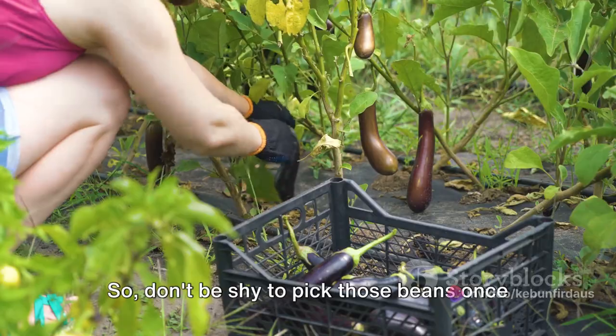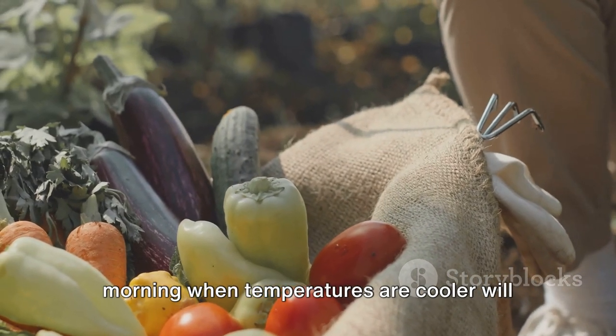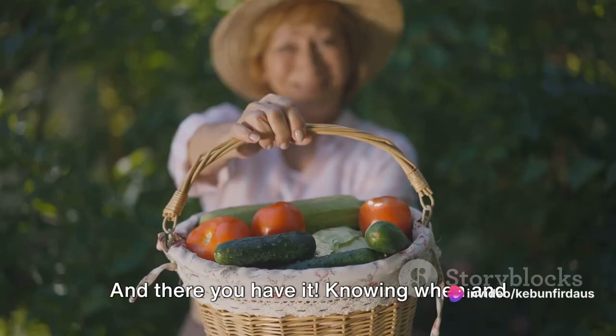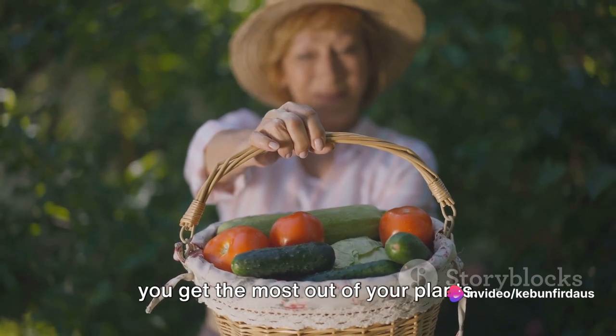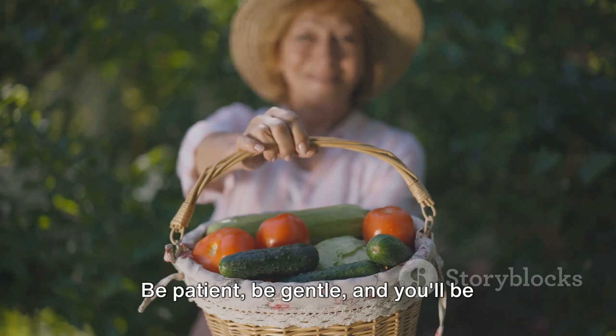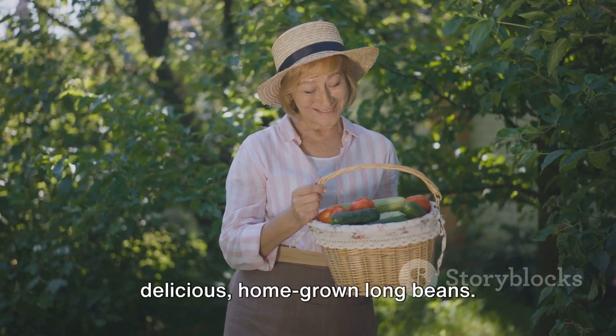Don't be shy to pick those beans once they're ready. Harvesting in the morning when temperatures are cooler will keep the beans crisp and fresh. Knowing when and how to harvest your long beans will ensure you get the most out of your plants. Be patient, be gentle, and you'll be rewarded with a bountiful harvest of delicious home-grown long beans.